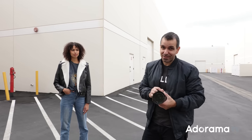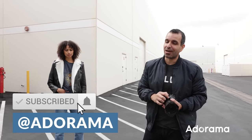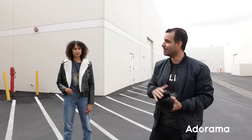Please subscribe to the AdoramaTV channel and be sure to turn on notifications. I'd love to hear what you guys think about the video - comment below. I do always read all of your comments and suggestions, so whatever you guys want to learn next, let me know. Follow Renee - we're going to link her up one more time - and you guys can follow me at PyJirsa on Instagram.